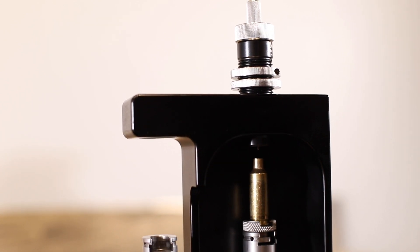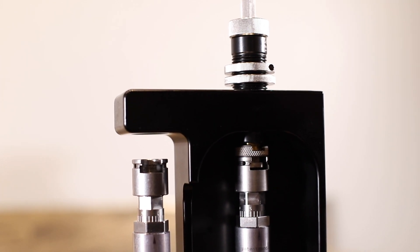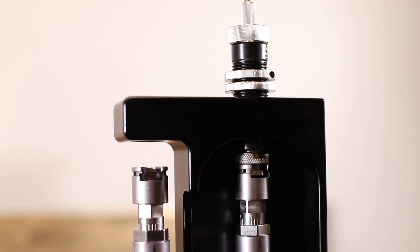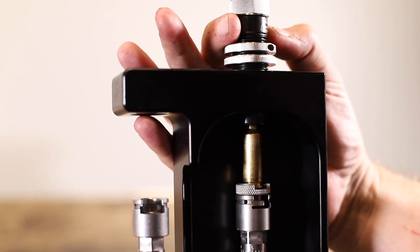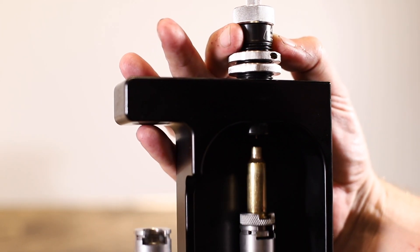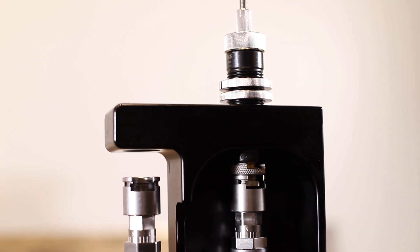Take your case and make sure you get sizing lube on it. Come down slowly — don't go all the way down, go until you feel the shoulder. I didn't feel any shoulder and went all the way down, so I'm going to go about a thousandths of a turn at a time, keep coming down with the die until I feel the shoulder.